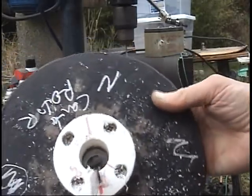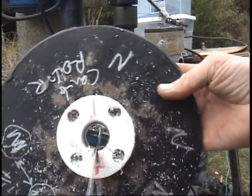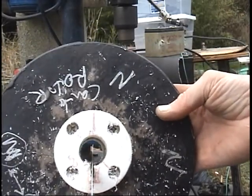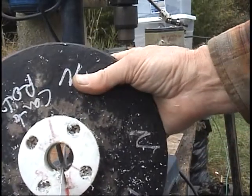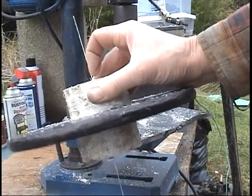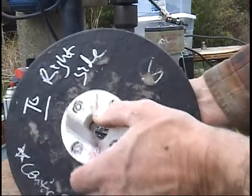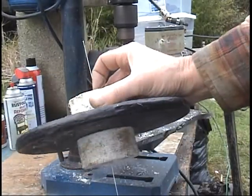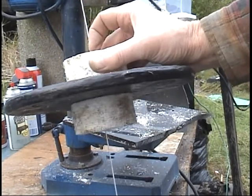Make sure that just by sight that hacksaw blade is going right down the middle. There's the hacksaw blade — I've cut all the way through the thickness of this hacksaw blade. See the way it's pretty straight right through it.